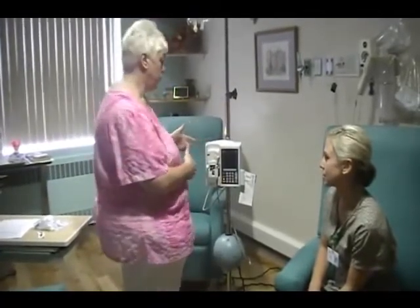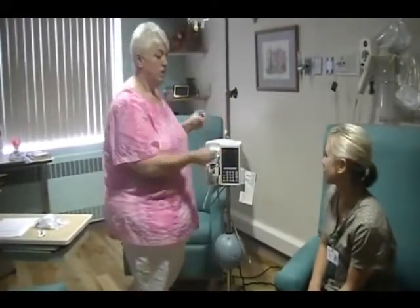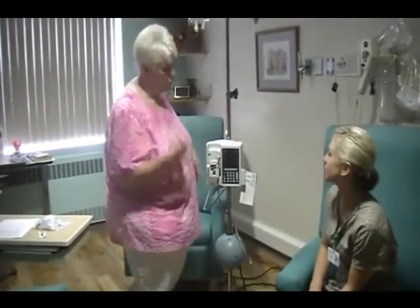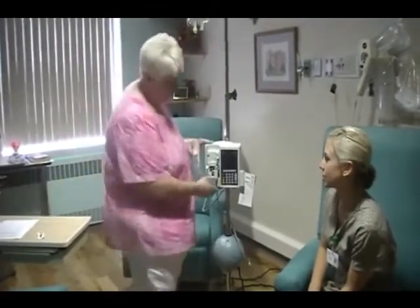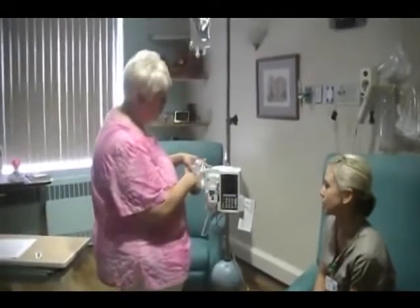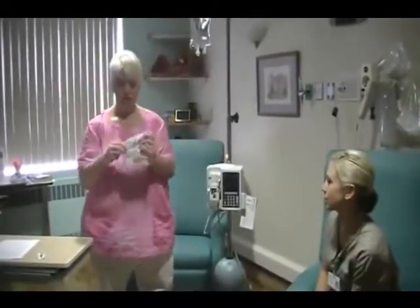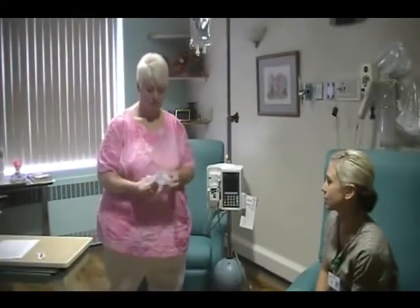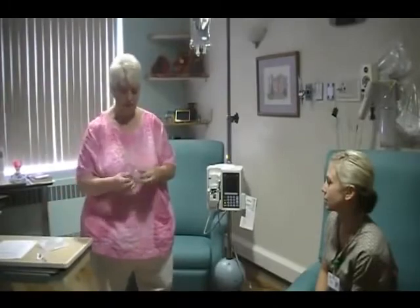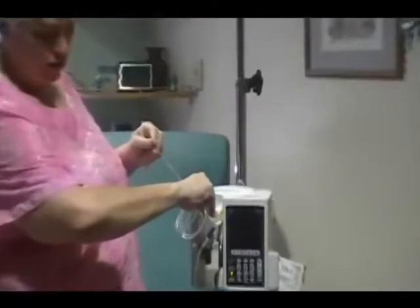You always want to make sure it's a clean pump when you're taking it into a patient's room. I already moved the sanitizer strip off of it, but I know this was a clean pump when I started. So first of all, prime your pump. You're going to set up Line A by using a Primary IV Plum Set, and that has a cartridge that fits right into here.